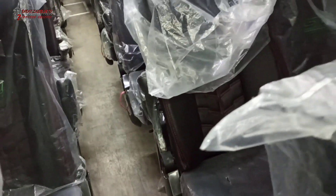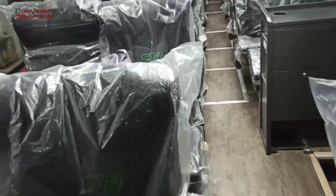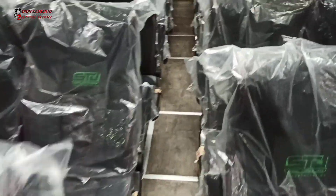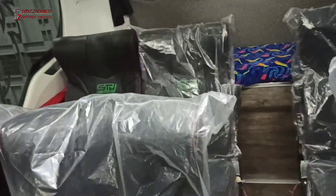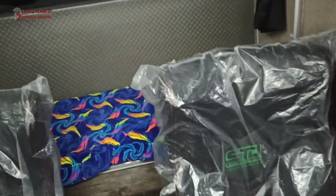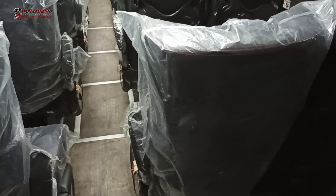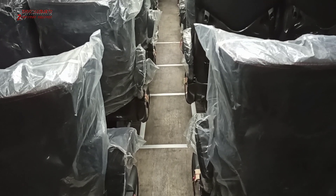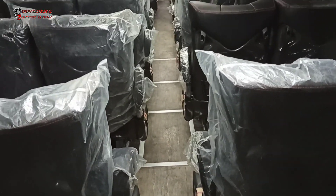Dia pakai 2 buah TV di bagian depan dan bagian tengah. Untuk seat bagian depan sendiri tidak bisa melihat TV-nya, yang bisa hanya dari baris ke-2 ke belakang. Ada berapa seat? Kita hitung: 1, 2, 3, 4, 5, 6, 7, 8, 9 — jadi 9 kali 4 ditambah 2, ada 38 seat.